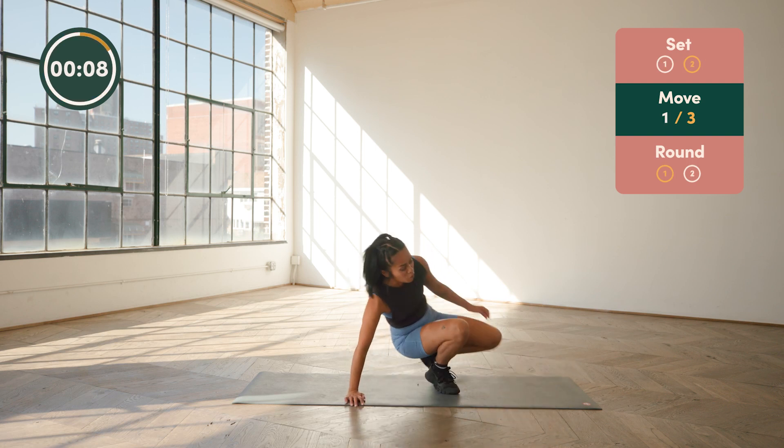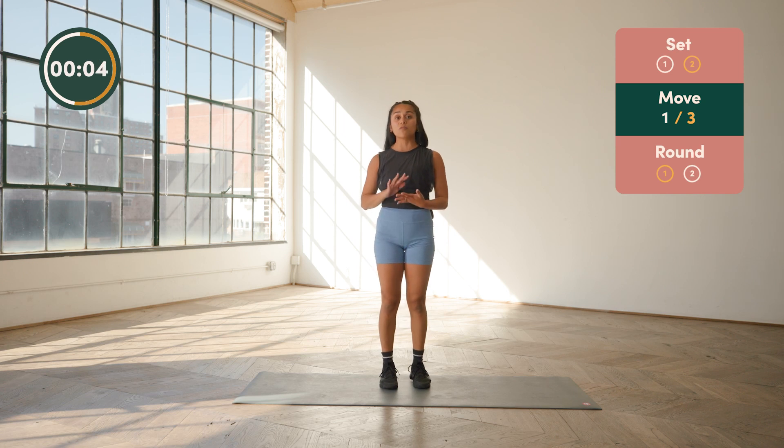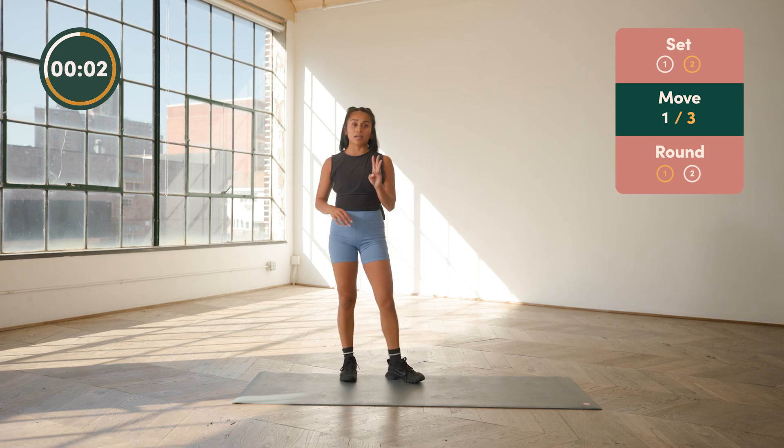That is our first set. Take a moment, shake it out, and we'll get into our next set. Same format — three exercises, 30 on, 10 off, going two times through.